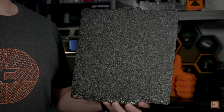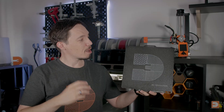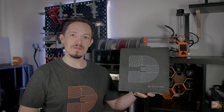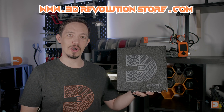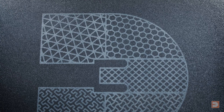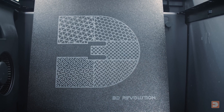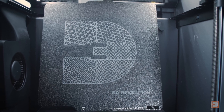One side of the build plate is textured but blank, and the other side features the 3D Revolution logo, proudly presenting your love of the third dimension with a range of popular infill patterns — also available on a t-shirt at 3Drevolutionstore.com. This logo is applied using a fine print coating which leaves very minimal imprinting on the base of your print, so you don't need to worry about getting a 3Drev logo on the base of your prints.